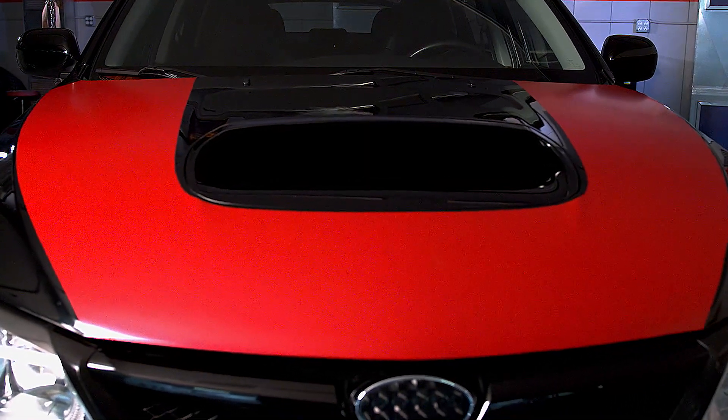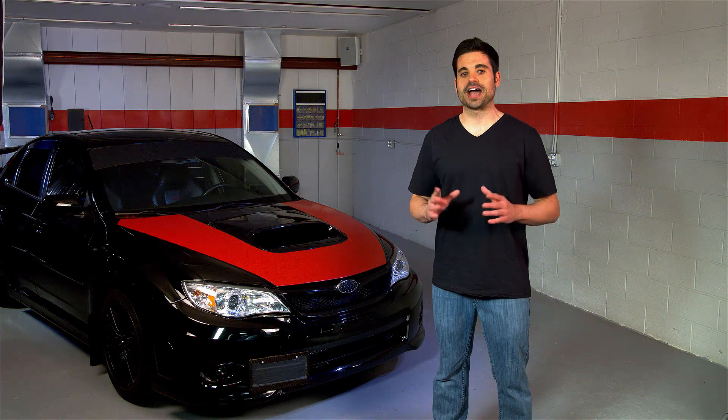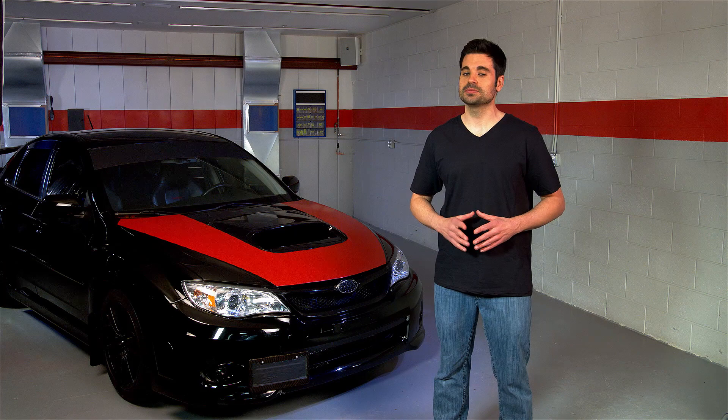Go ahead. Give your vehicle an extra cool look or accent with Rust-Oleum's Custom Premium Lacquer. It's the fast and simple way to customize your ride and turn some heads.